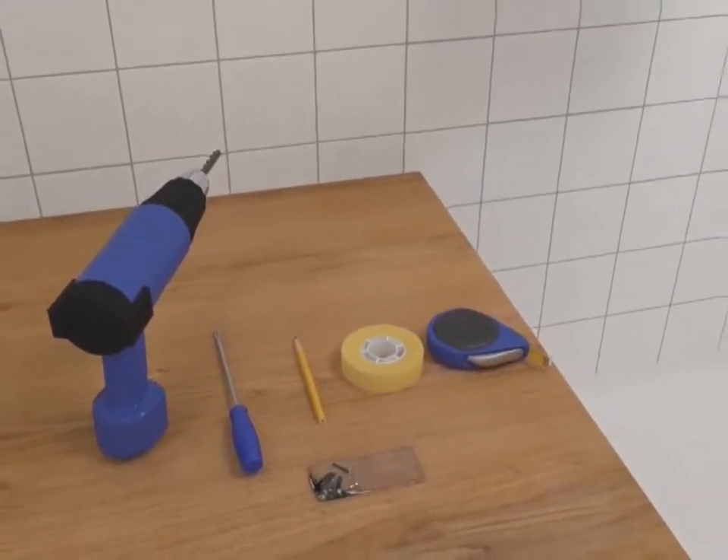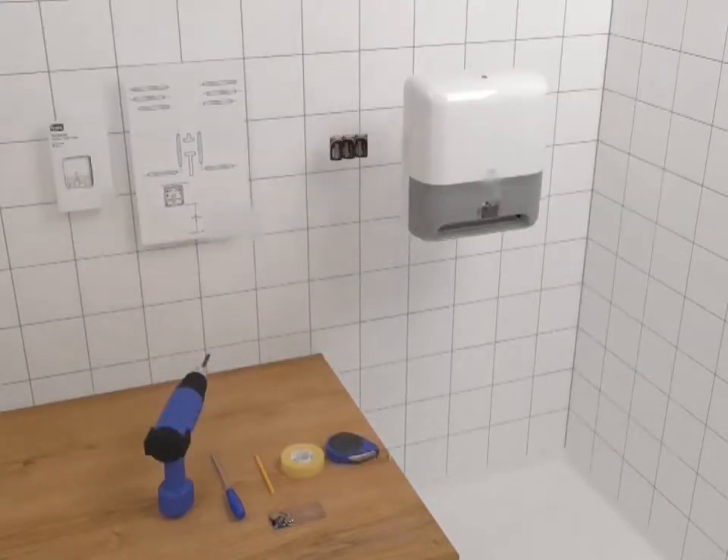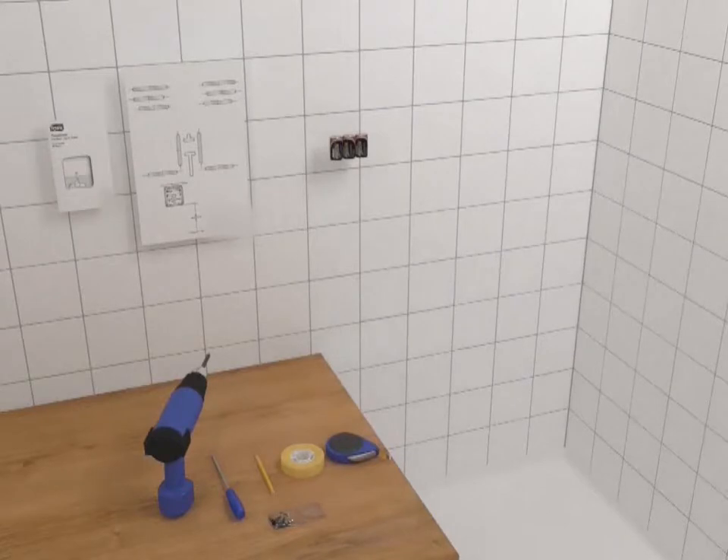To install the dispenser, tape the template to the wall at the height requested, paying special attention to the ADA height guidelines, as noted.